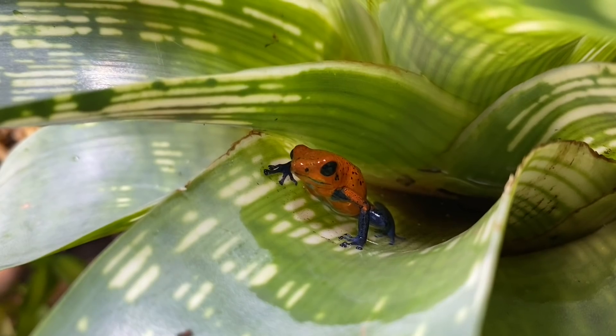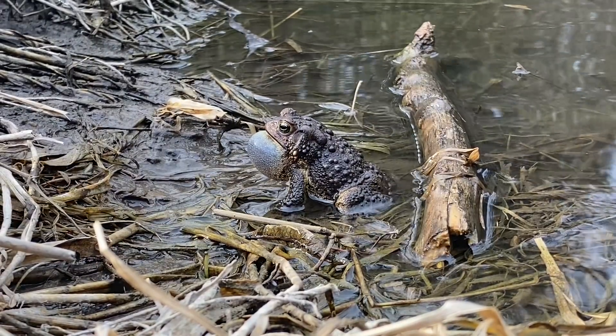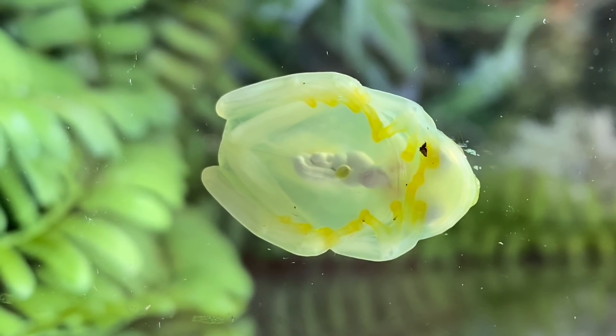Now for today's question of the day, I'd like to ask you all: what is your favorite species of amphibian and why? There are so many incredible amphibians on our planet and they come in such a diverse array of color and morphology.